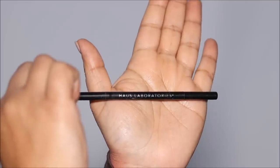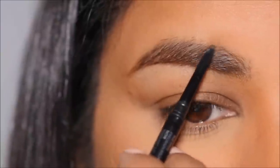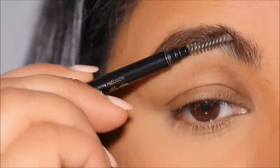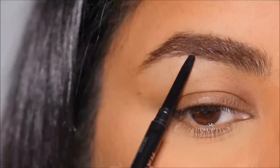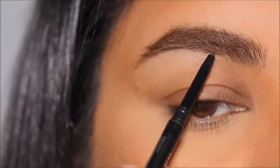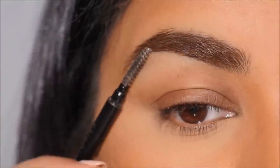Before moving on to the smoky eye, I'm going to use the House Labs Precision Edge brow pencil in black to fill in the sparse areas in my brows. I love micro-tip brow pencils because you can draw clean, hair-like strokes that look more natural. Keep in mind I have very thick brows — if you have thinner brows you can also use a pomade.